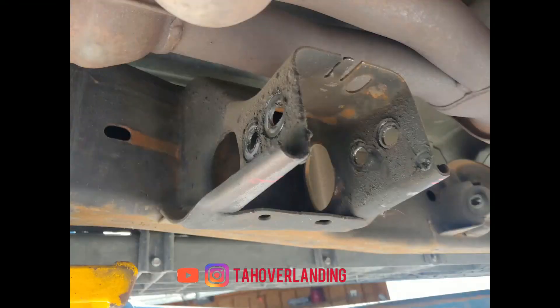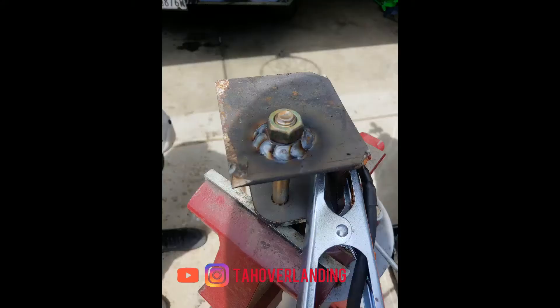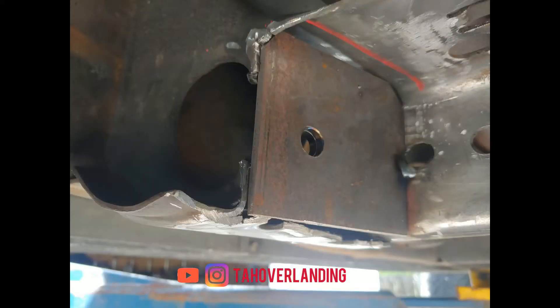After marking on the frame where the control arm mounts wanted to be, I cut out the frame at that location — which ended up being where the factory transmission cross member bolted in. I plated that in with 3/16" plate, then welded in a universal control arm mount intended to weld onto an axle. It had the right 2-5/8" spacing to hold the joint and the correct bolt size, so I welded those in.